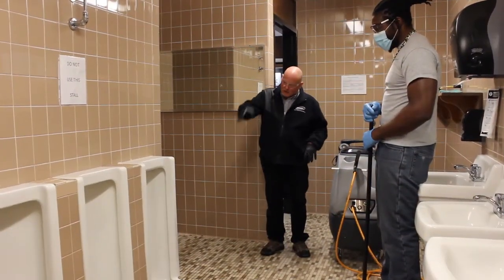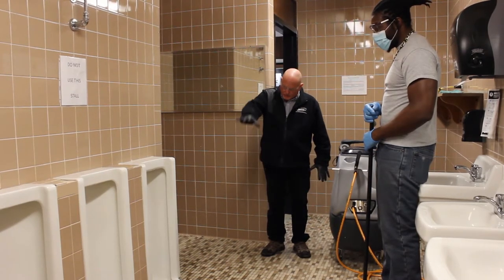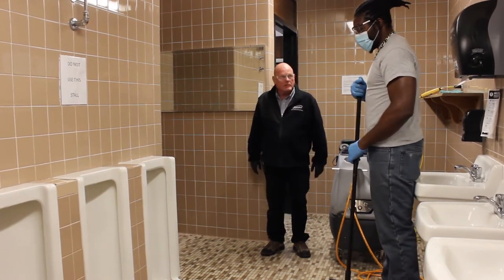Now that we've sprayed the chemical with low pressure on the urinal and the floor, Maverick is going to scrub the tiles around the urinals to remove any debris that may be down there.